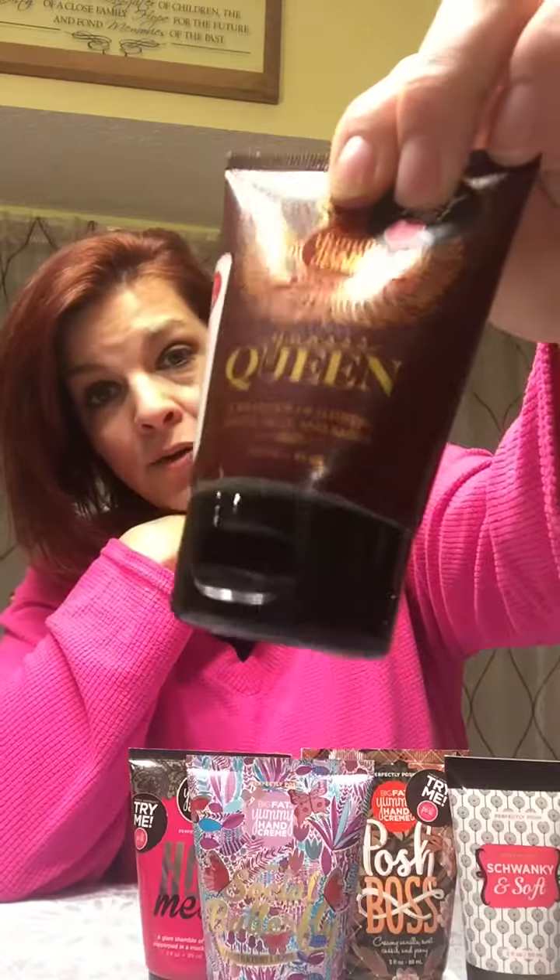This one that I'm holding is called Yes Queen. It's got pretty wings on it and has a fruits, musk, and amber scent — so it's really kind of a sexy scent, just a really nice glamorous smell.